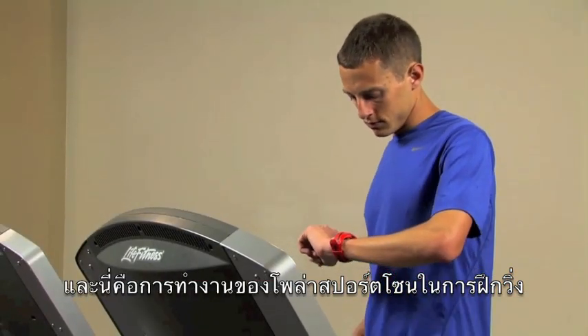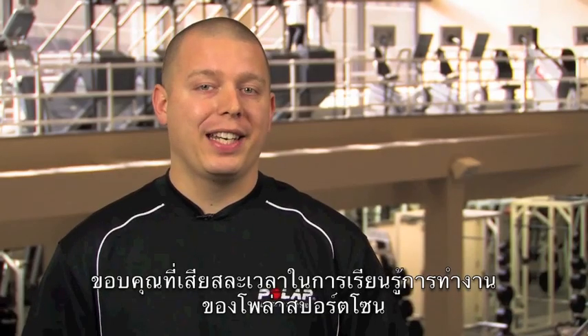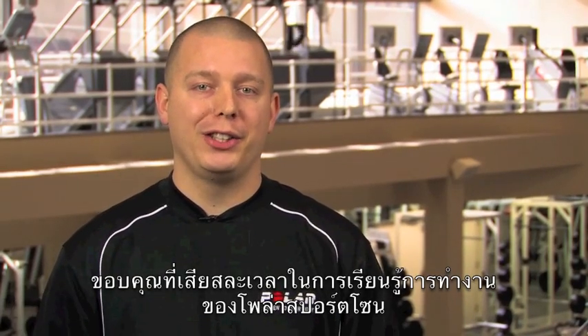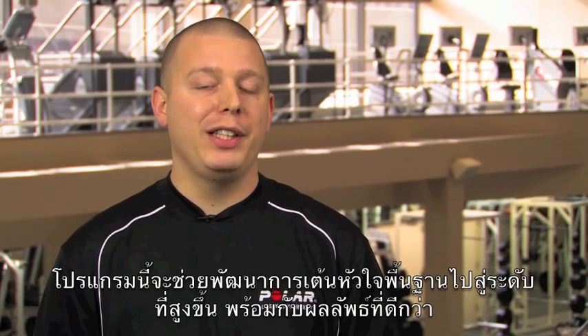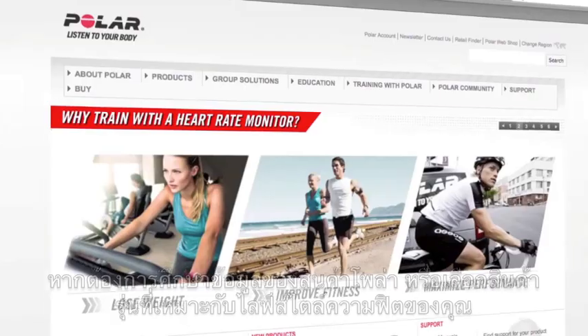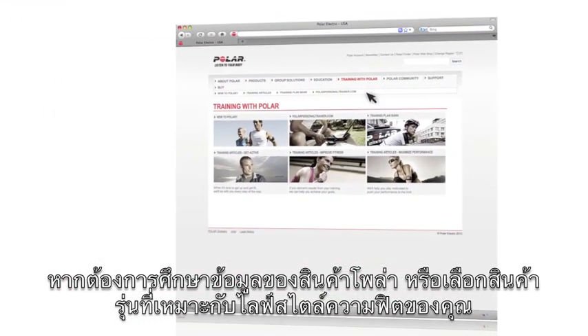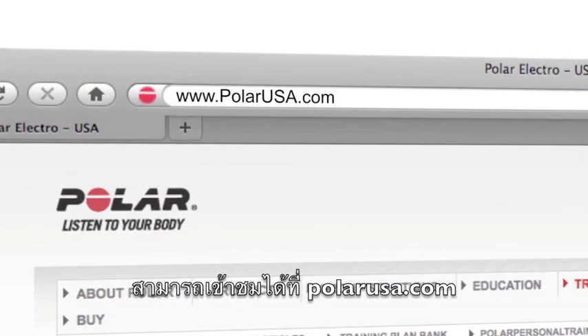And that's how Polar Sport Zones work in a running training session. Thanks for taking a moment to learn about Polar's unique feature, Polar Sport Zones. This feature can help take your heart rate-based training to a new level of effectiveness. To learn more about Polar products and how you can make training with heart rate part of your healthier, more active lifestyle, visit PolarUSA.com.